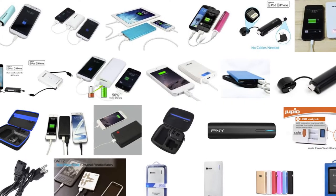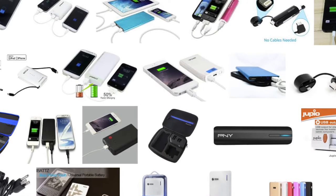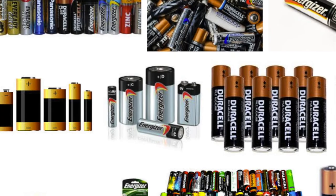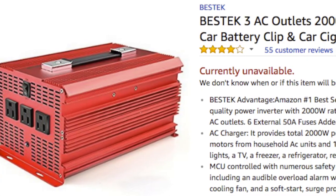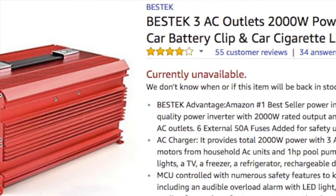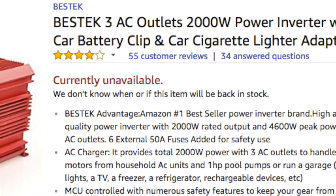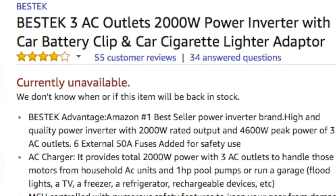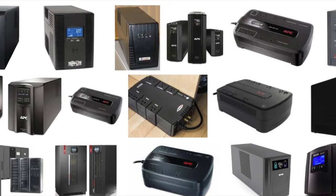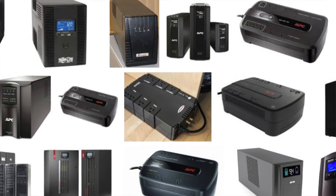Have a power vault for your rechargeable devices. Have batteries for your flashlights, and have flashlights. I don't have a generator, but I do have a 2,000-watt inverter that I'll hook up to the car — I can run both refrigerators simultaneously. Both refrigerators only have to be run about three times a day. If you have electronics on a UPS, like computers, turn them off and use the power only when you need it.